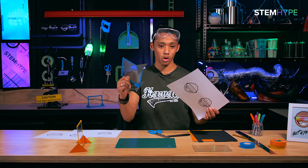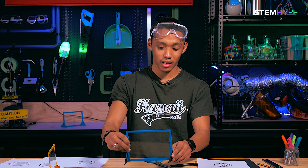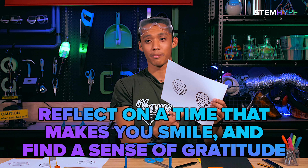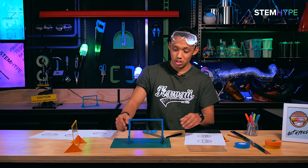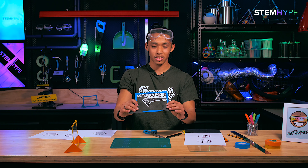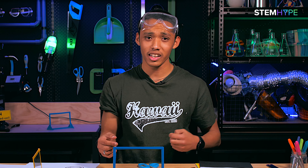This is your graphic duplicator! And an awesome reminder: a graphic duplicator is that when you're finding it hard to be positive, you can reflect on a time that makes you smile and find a sense of gratitude. So there you have it - graphic duplicators, foldable stands, easy to take, show your friends, share it around, give them ideas, and yeah, get hyped!